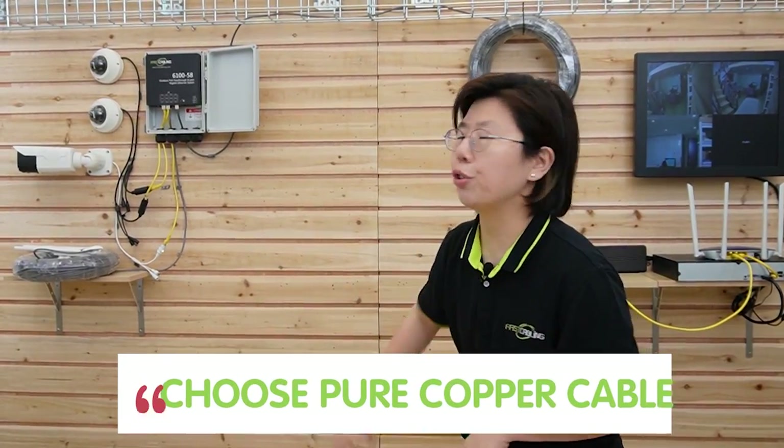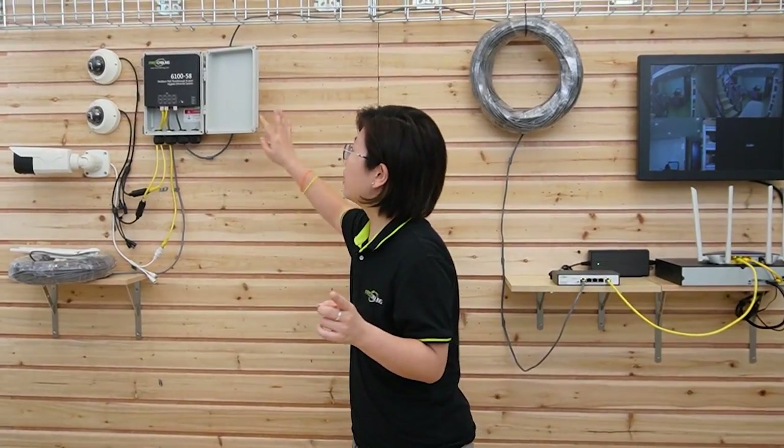This is the outdoor version — there's also an indoor version of the PoE power switch, but I would recommend the outdoor version for higher stability. If you are doing a PoE connection, make sure you choose a pure copper cable like Cat5e or Cat6, because copper has superior conductivity and provides stable power delivery. The IP67 waterproof PoE power switch can work in harsh environments with a temperature range from minus 25 degrees up to 60 degrees. If you want to install IP cameras outdoors at an even further distance, I recommend using fiber optic cable for high speed, low latency, and longer distance. Thank you so much for watching, and I'll see you next time.